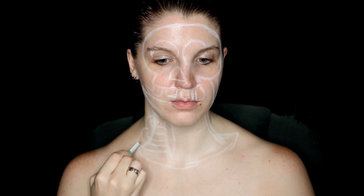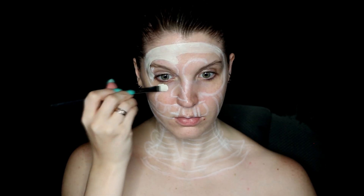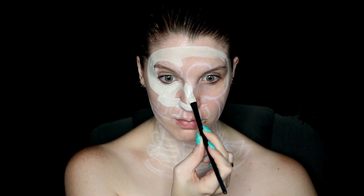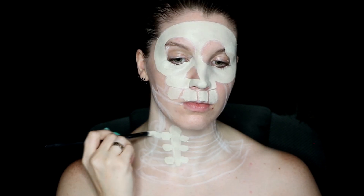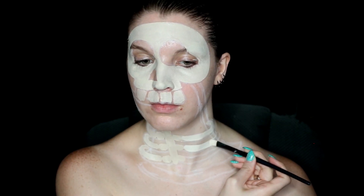From there you can jump into the paint. I'm starting with a color called bone, which is just an off-white cream color, for the skull features along the face and little rib cage. This is a water-activated paint, so very easy to apply and to get off. I find it easiest to use a synthetic brush to get as much paint as you need in one stroke and keep the application nice and smooth.